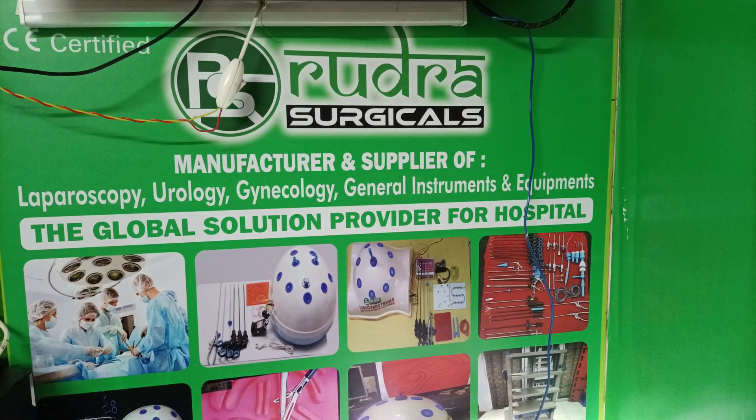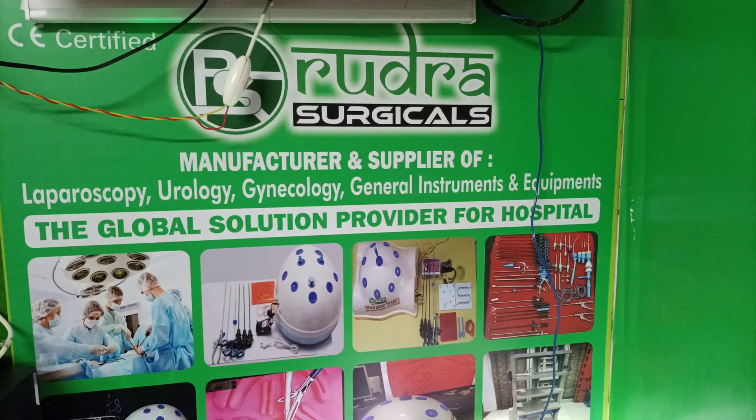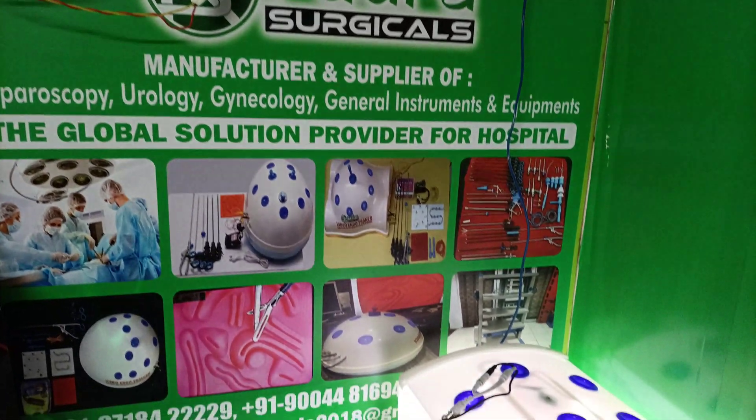Hi, this is Ajay Kumar from Rudra Surgical Mumbai. We are the manufacturer and supplier of laparoscopy, urology, gynecology instruments and equipments.